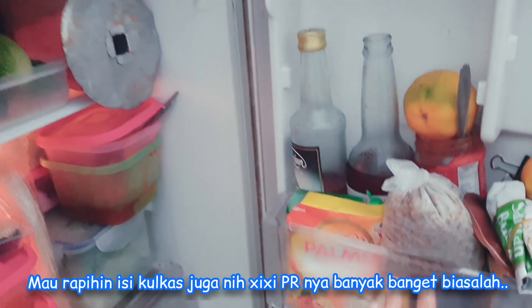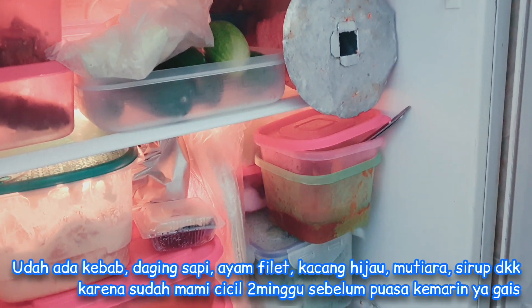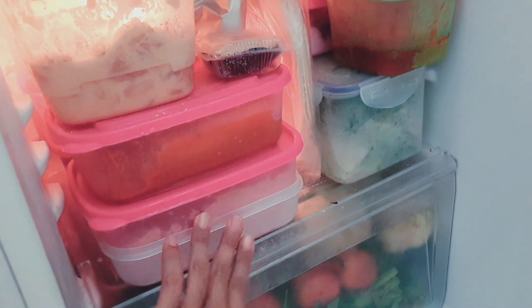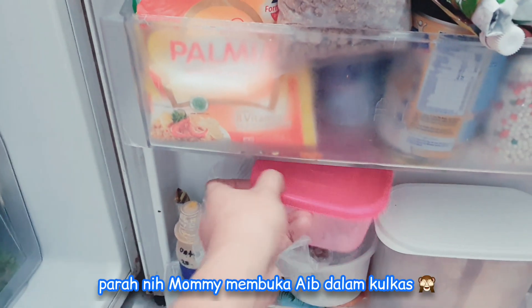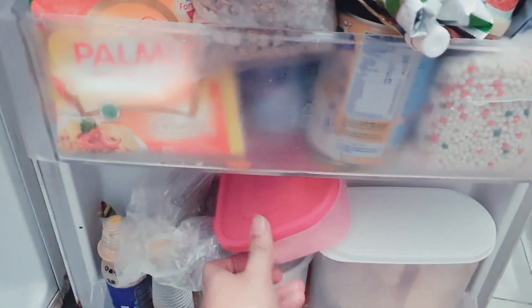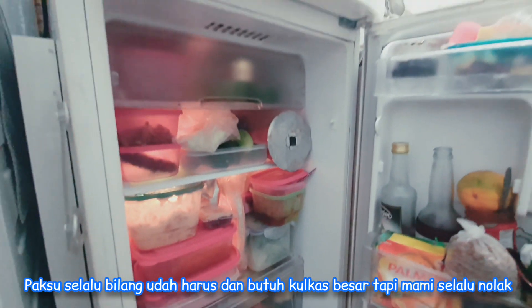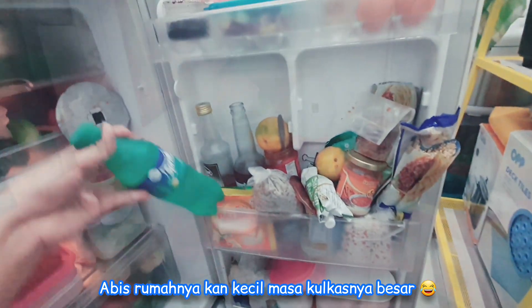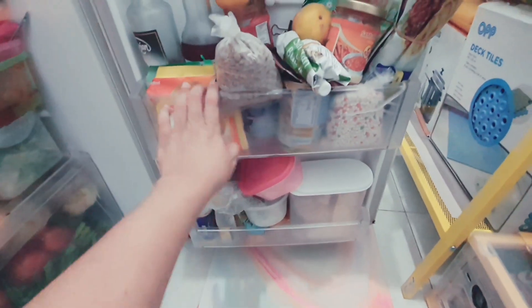Dapur Mami kayak gini, guys, berantakan banget. Ada timun, ada daging. Ini tuh dingin banget, kulkasnya udah error, pokoknya dingin banget. Dikecilin tetep aja dinginnya parah. Nih kangkung masih seger ya. Ada keju juga. Emang kulkas Mami kecil banget. Bener kata paksu, harus beli kulkas yang besar, tapi Mami selalu nolak - naruh dimana lagi? Penuh banget semuanya.